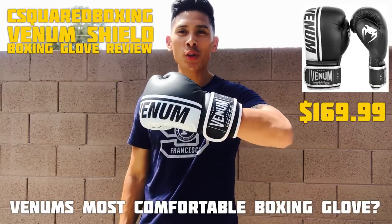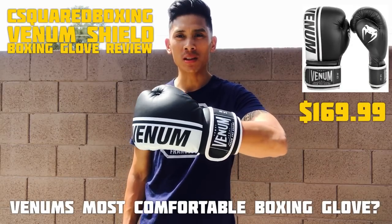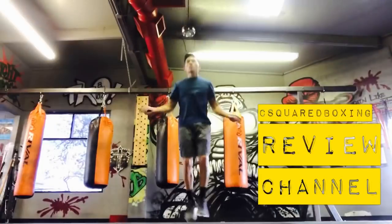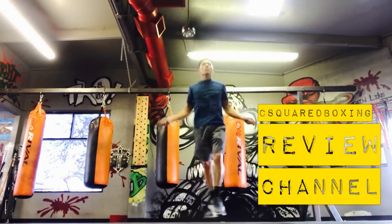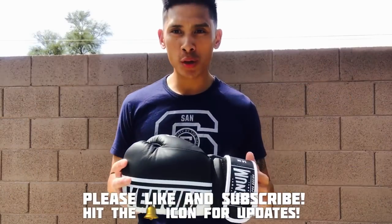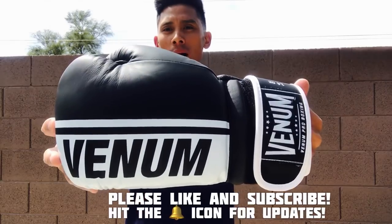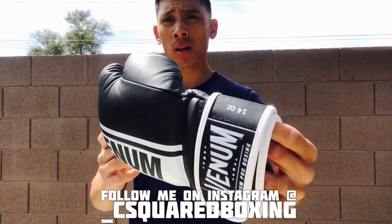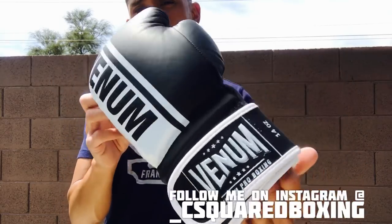Hey, what's up guys, Carlo here, and today I'm excited to bring you a review of the Venom Shield Boxing Gloves. I got these in the black and white color scheme, 14 ounces with the Velcro closure.